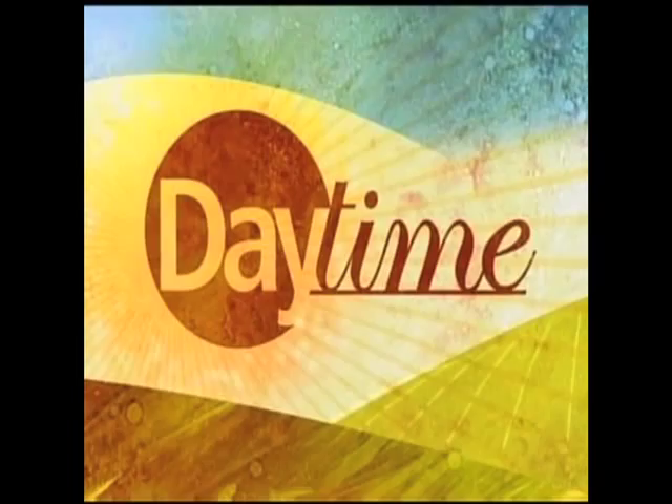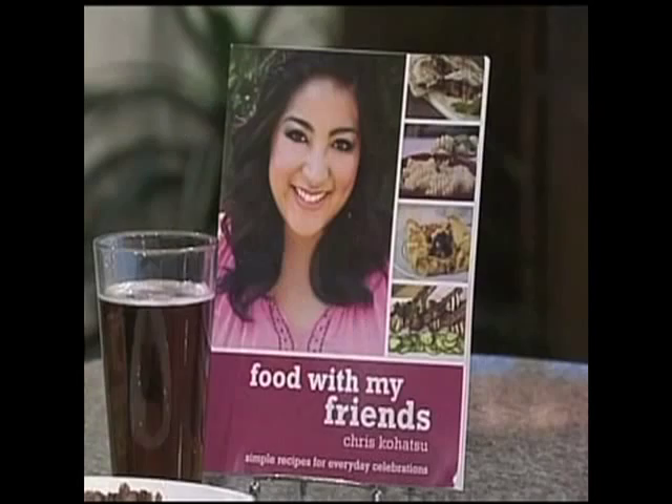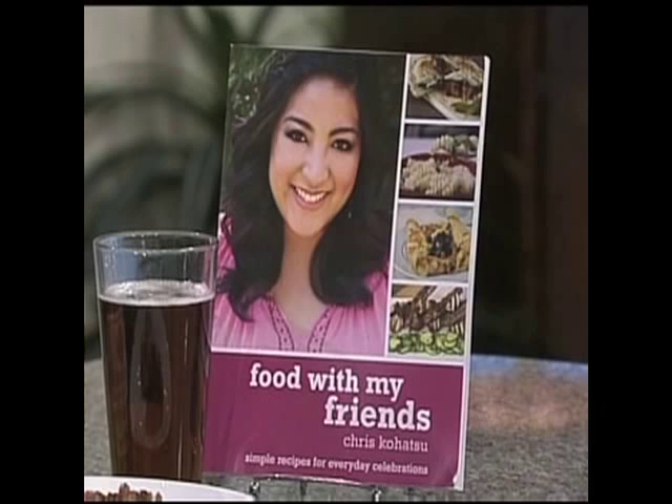You don't have to travel to Germany to enjoy Oktoberfest. The World of Beer is hosting Wobtoberfest all month long. Here you'll enjoy beer, brats, and a whole lot more. Chris Kohatsu, author of Food with My Friends, is here to show us how to make beer brats and onions. I wish you could smell the studio because it smells delicious.